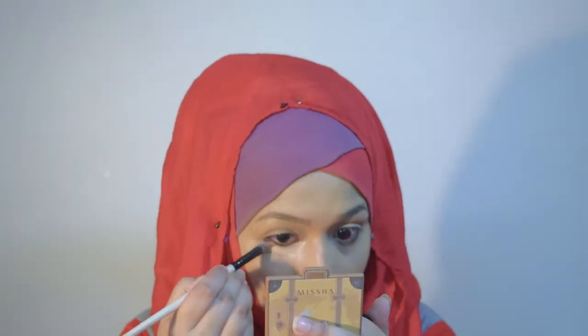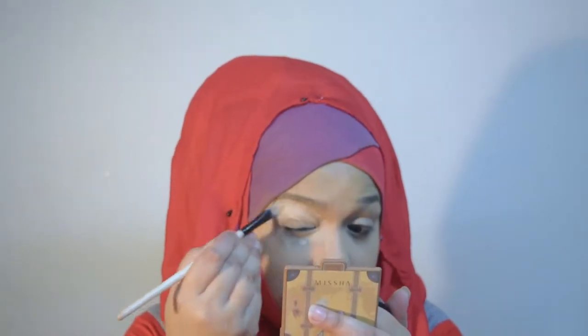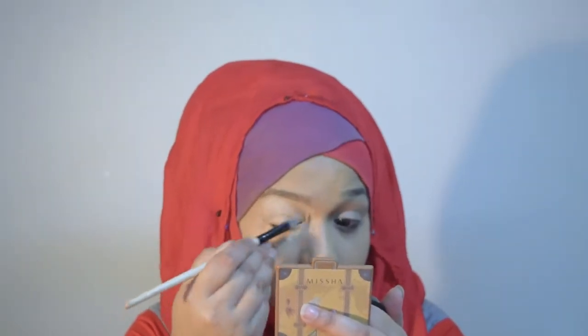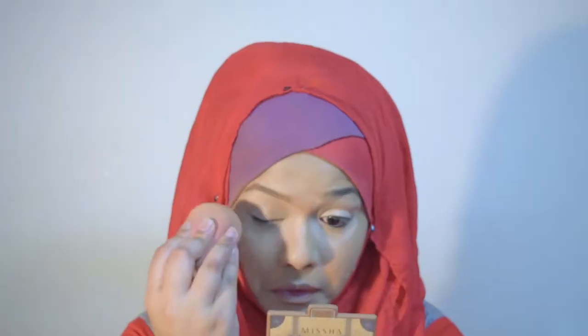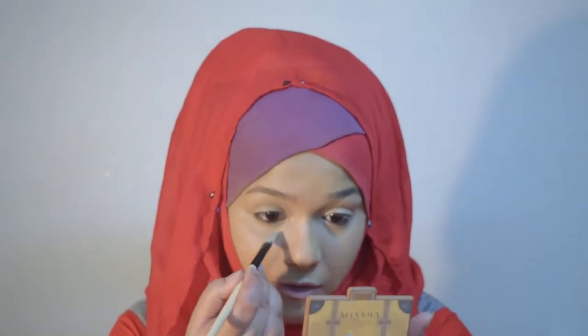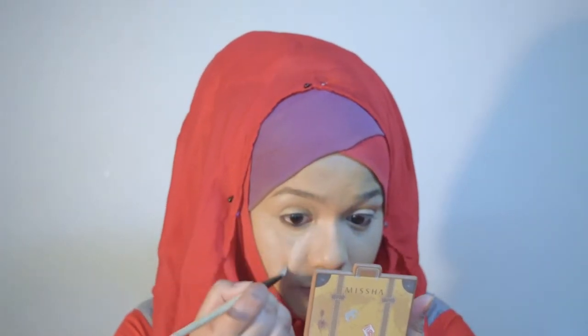Next I'm going to use Misha perfect concealer. If you saw my other tutorials before you already know that I do not use any extra concealer for highlighting, but as today I'm trying to do a bridal inspired makeup, I will use some concealer to highlight the key catching areas of my face.